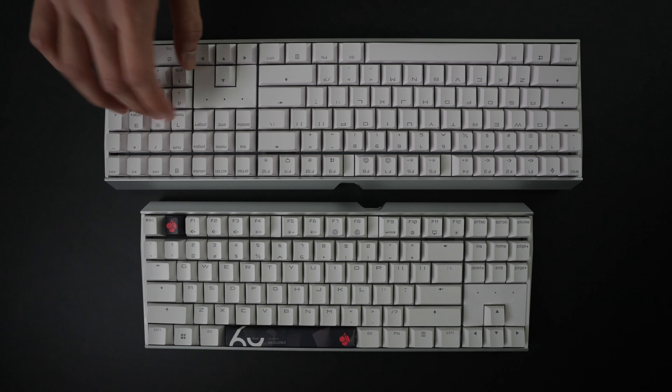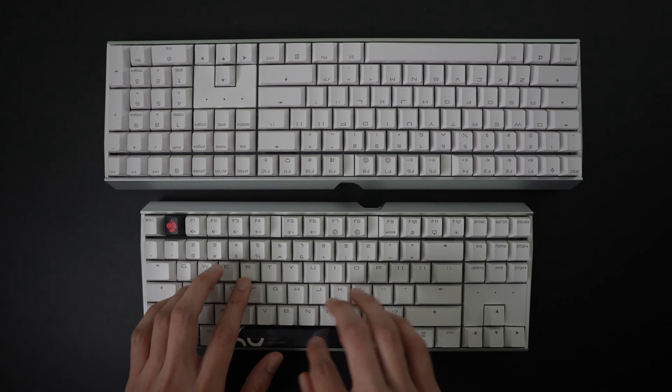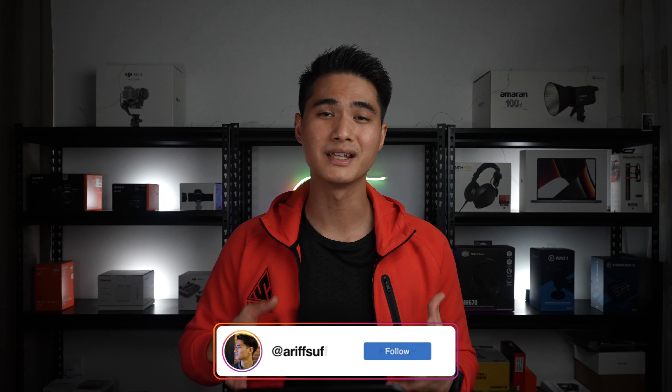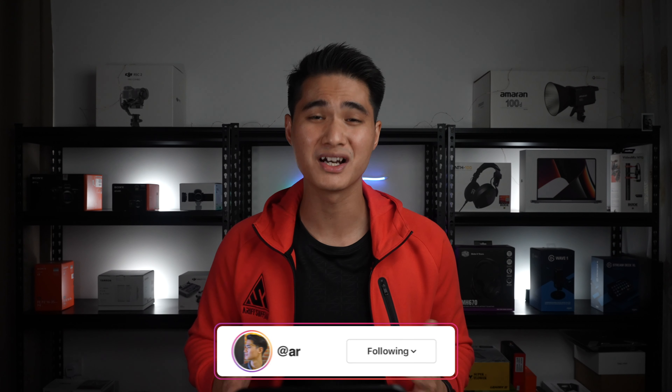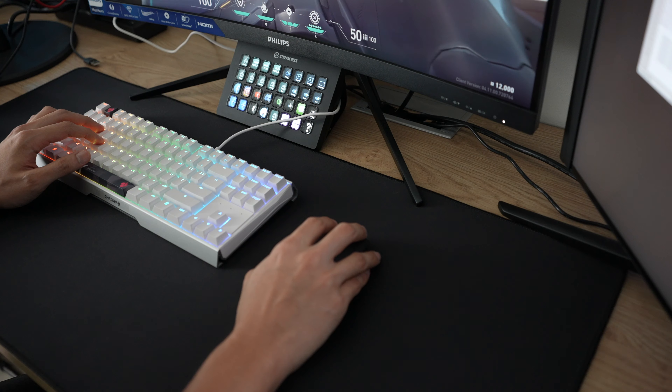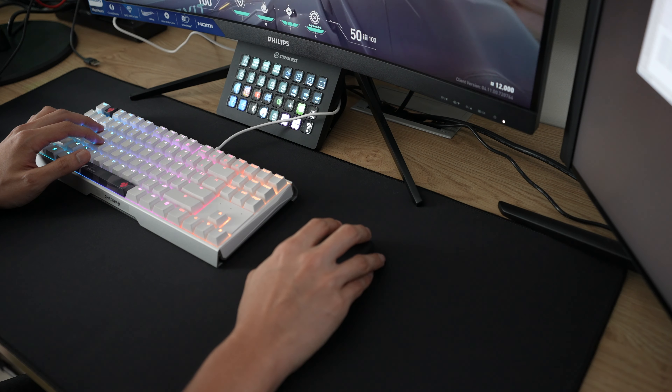Firstly, its space-saving benefits. For the general user, they will instinctively go for the smaller size keyboard. A smaller keyboard allows you to have a nice and sleek-looking setup. This is especially important for those working at home, since not all of us have the luxury of having a big desk or even a study desk at all. On top of that, your hands will be moving less since your keyboard and mouse should be closer to each other.